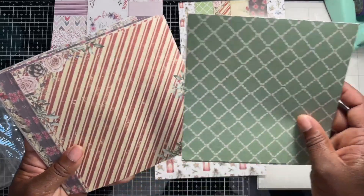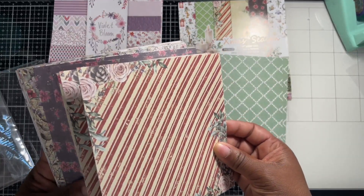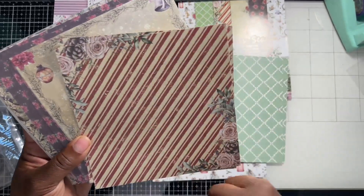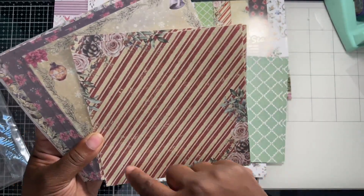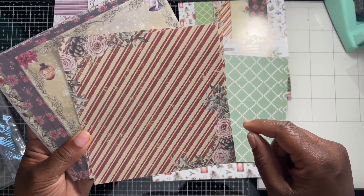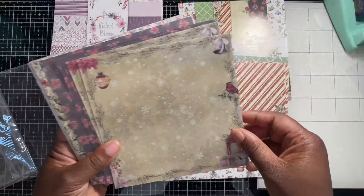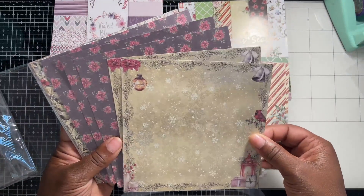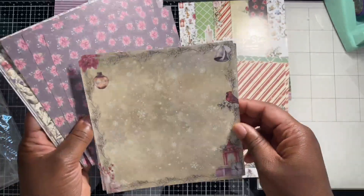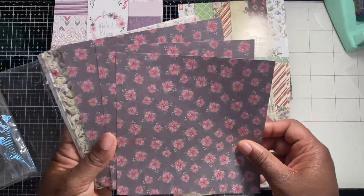Oh, this is cute — great for scrapbooking, maybe an image in the middle with die cut pieces on the outside. That's beautiful. This makes me want to make a six by six card. Honestly, any card size you want to make is your card — you can make any card size you want.